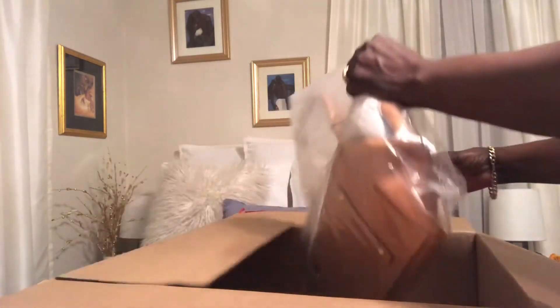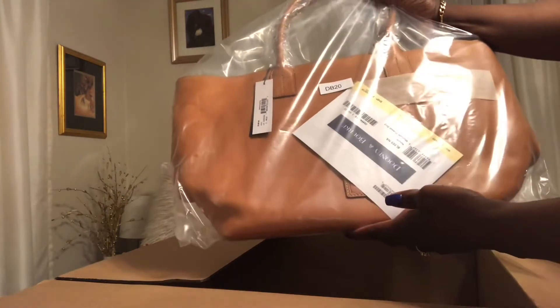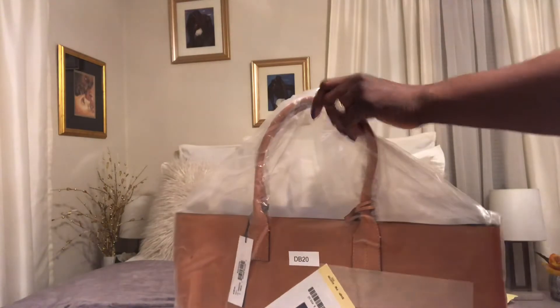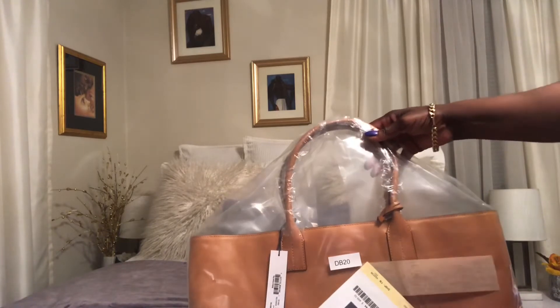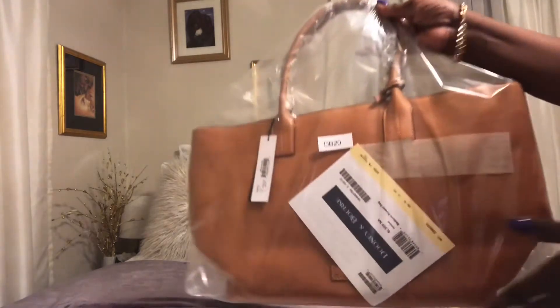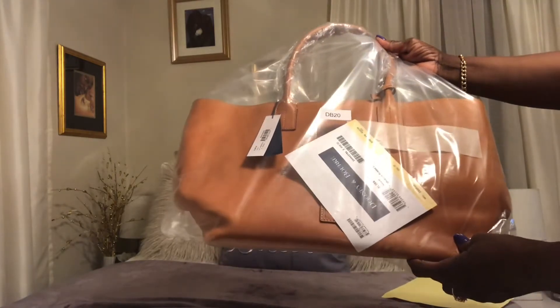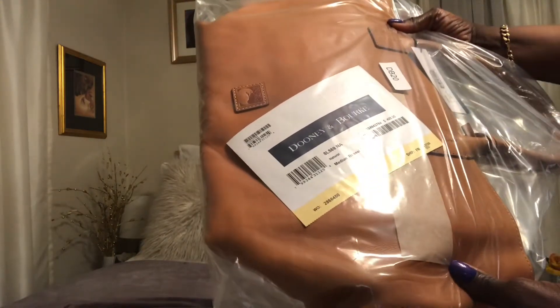This is the Dooney and Bourke Florentine leather medium Russell. This is the first item I've ever owned in Florentine leather. I've heard so many wonderful things about Florentine, and I've heard that when you open the bag, the smell of the Florentine is one of a kind. So let's see. I have number 36 of 650.